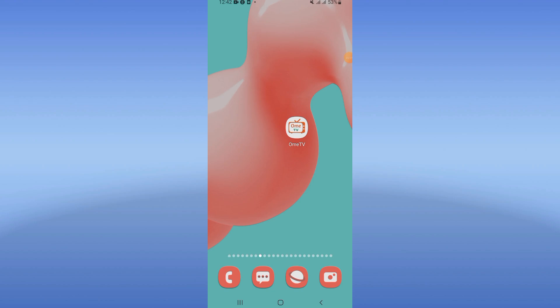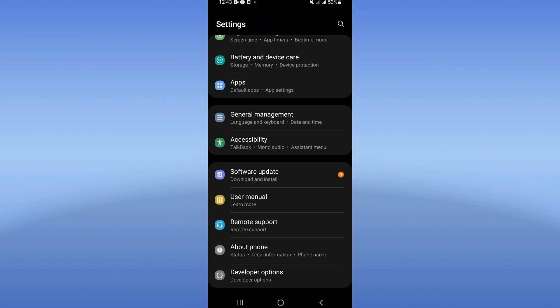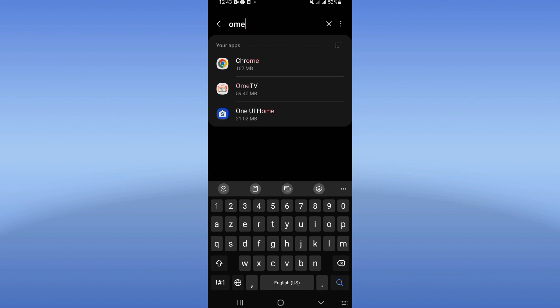Hello everyone, today I will show you how to fix the OmeTV bug problem easy and quick. Open the settings of your device, click on the Apps option, search for OmeTV, and click on it.